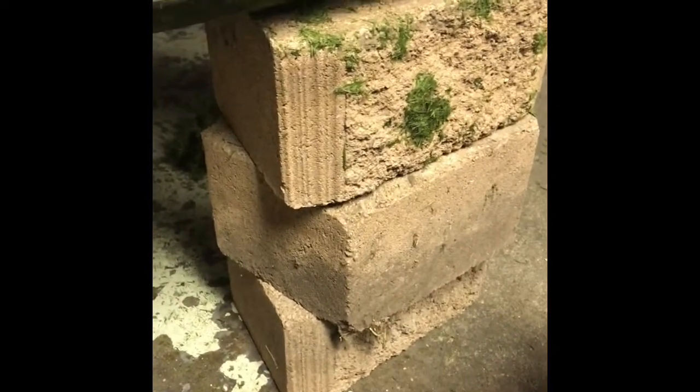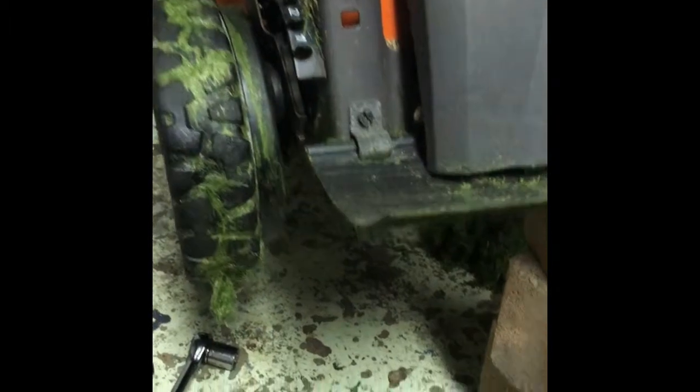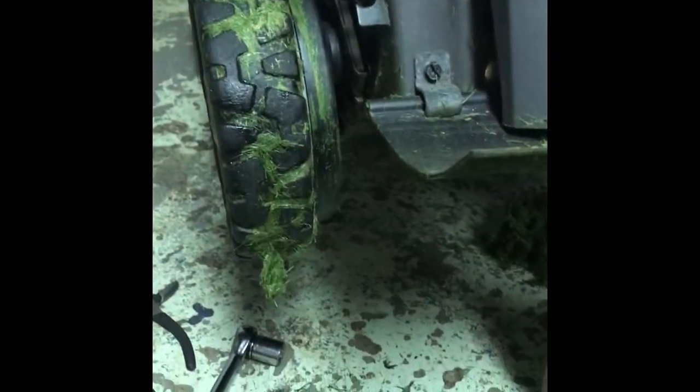One of the things that you'll want to do is kind of prop this up so you can access your lawnmower. I had to look underneath it to figure out how it works. I have these blocks, some in the front, some in the back, to try to get to it easier.